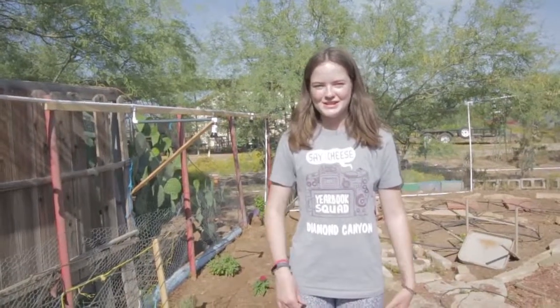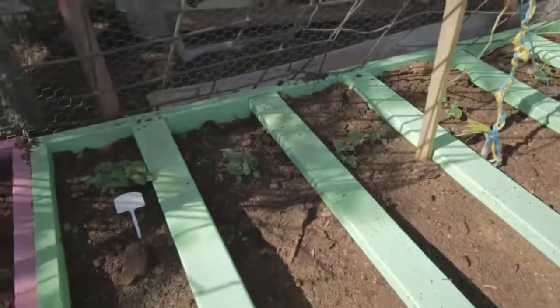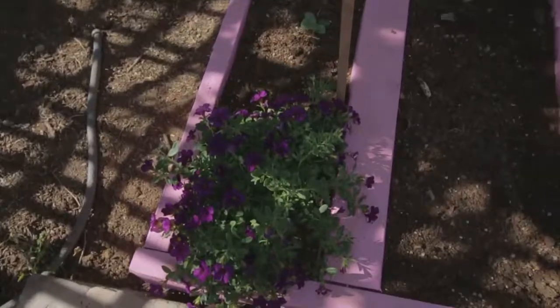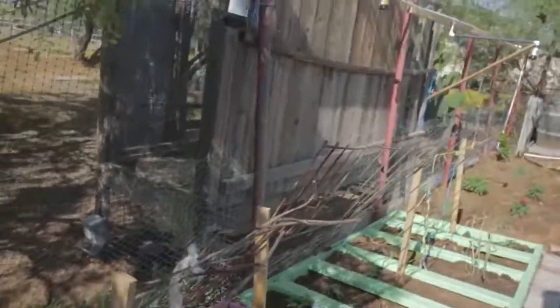We actually have another garden over there which right now has some squash and cucumbers. So we're going to go check that out. So now we are in our other garden, and you can see all along there are cucumbers which we started from seeds. We've got some nice flowers — that pretty flower there.